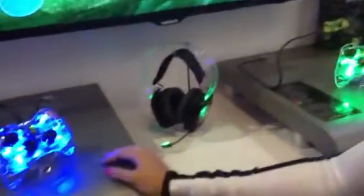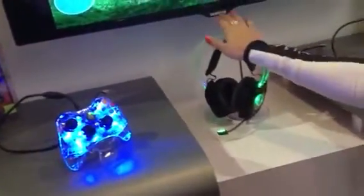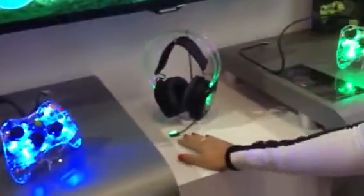The Xbox 360 version is still just wired, but you can get some of these wired or wireless. The PS3 controllers are the wireless ones.